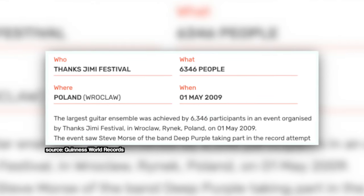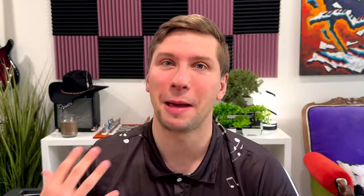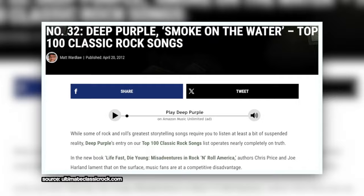Thousands of people gathering to all play it at the same time. Most recently, in May of 2009, Steve Morse — who was the guitarist in Deep Purple at the time — helped gather over 6,000 people in Poland to all play the song together. That's an absurd statistic to even contemplate. I'm happy if I get 6,000 views on a video. In 2017, the song was inducted into the Grammy Hall of Fame, and many rock music publications have listed it as one of the most influential guitar songs of all time.